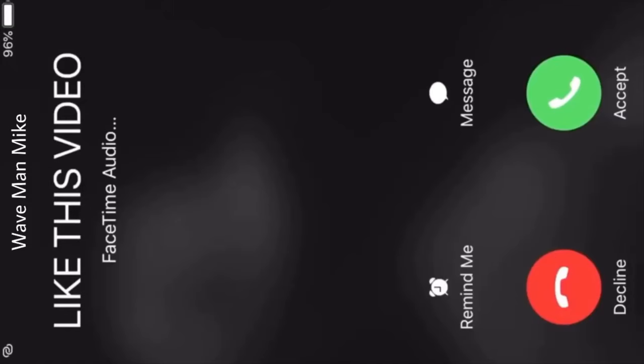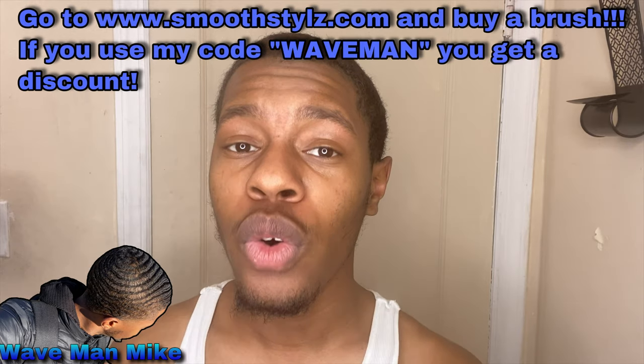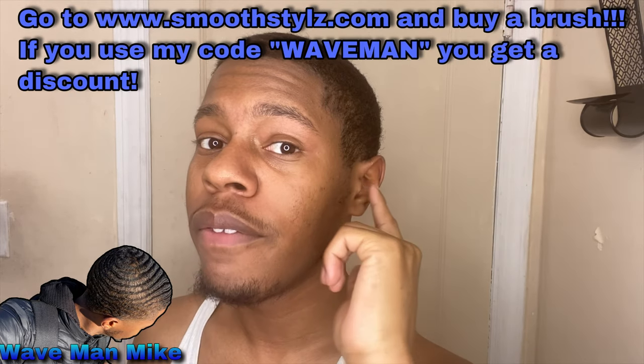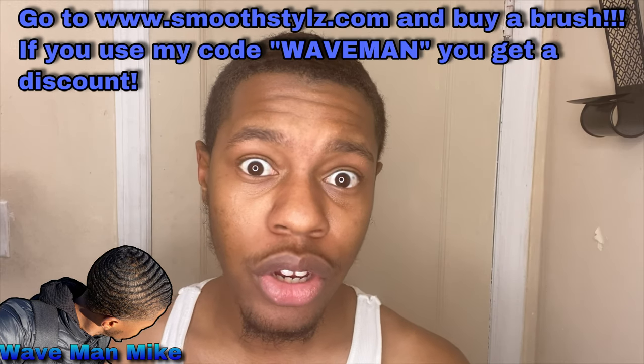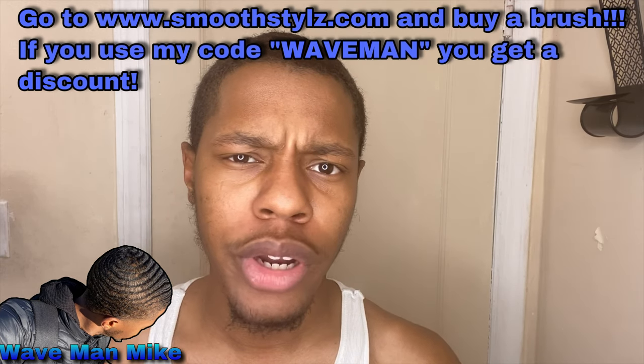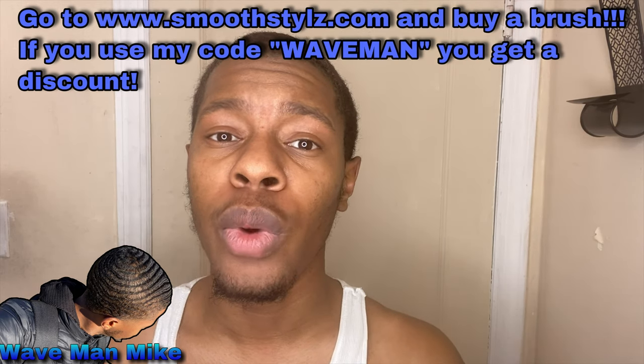In this video I'm going to be using just regular argan oil shampoo — not for any special reason, it's just what I had close to me. I'm also going to be using a regular curve brush. This isn't a Smooth Styles brush, but I do have a discount code for you: go to smoothstyles.com and use my code 'waveman' for 20% off.